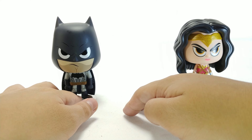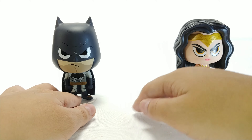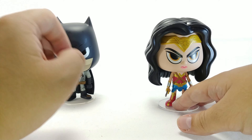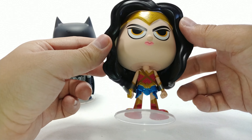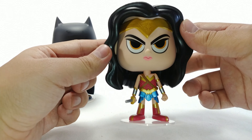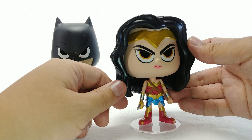It does come with a stand because their heads are so top-heavy — it's not going to stand on its own ever, unless you put sticky tack on the bottom. But yeah, they look really good. Wonder Woman looks really angry.